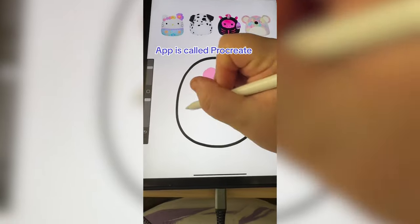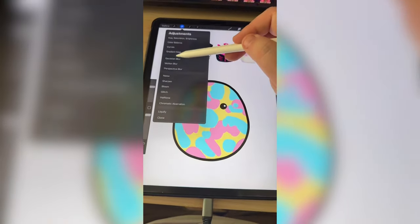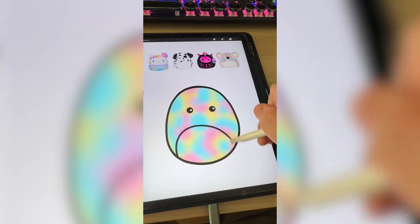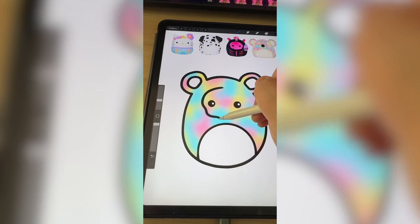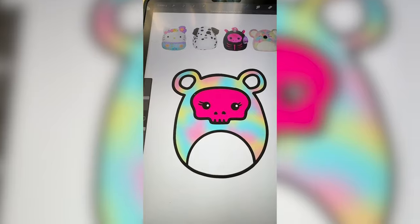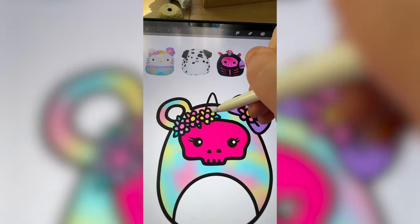So the first thing I'm gonna do is just make a bunch of rainbow splotches all over it. Now I'm gonna go ahead and Gaussian blur it. And add on a belly. Now I'm gonna add on the koala's ears. I'm gonna go ahead and draw on the horse's little mask. That's looking really cool. Let's make the mask pink, and add on the bow and flowers from Hello Kitty. I'm also gonna add the unicorn horn.